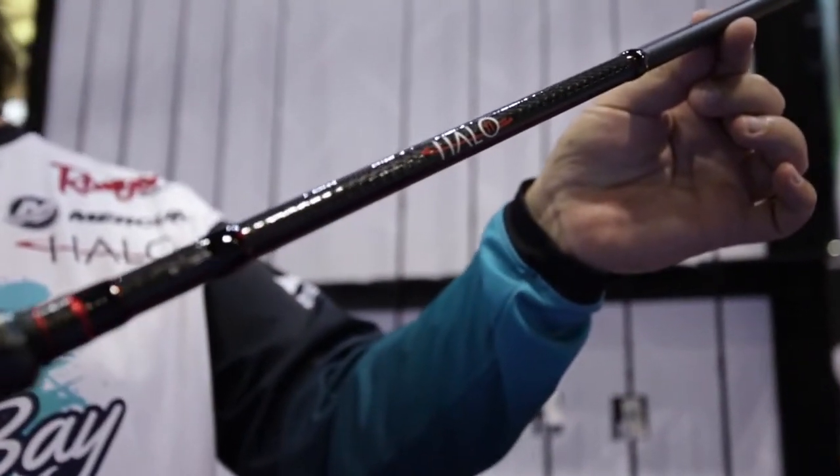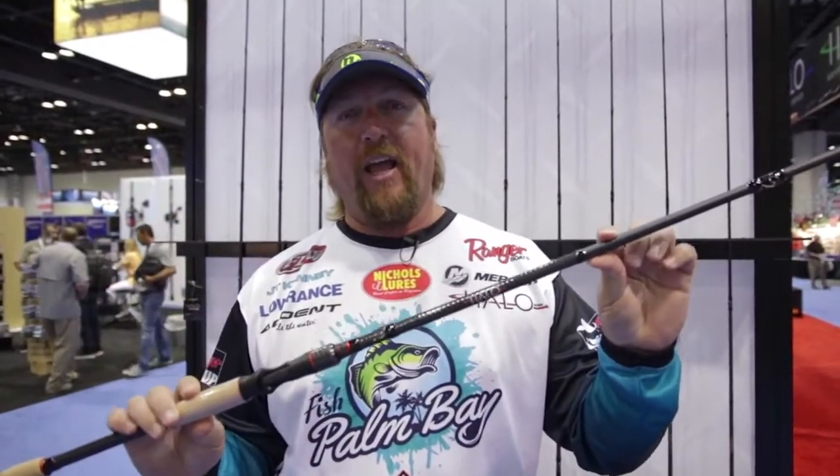This is the one I use day in and day out on the FLW Tour, on Major League Fishing. In any event that I'm competing in, you can bet I have a Halo TI in my hand.